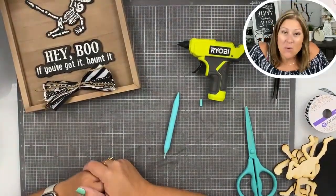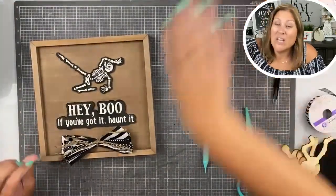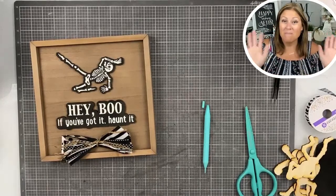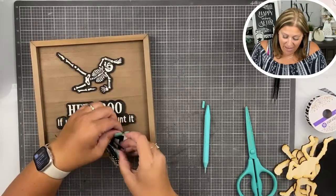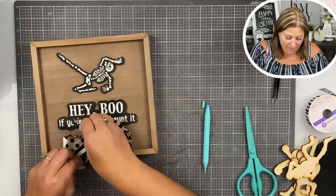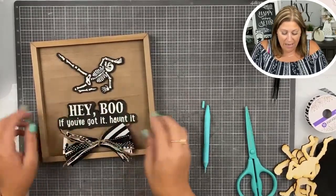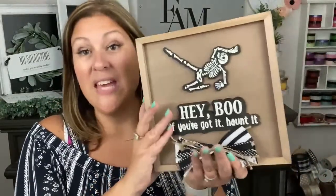When we were in New York, we saw the Broadway play Beetlejuice — very fun. So this kind of reminds me of that because of his little black and white outfit. But this is really cute. This is our Hey Boo project.